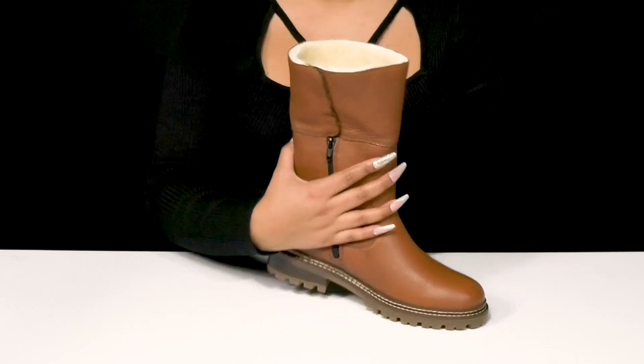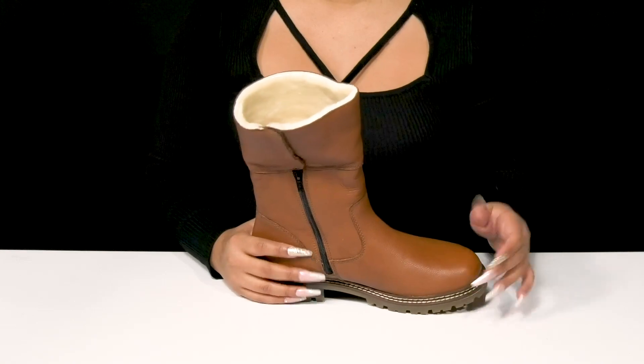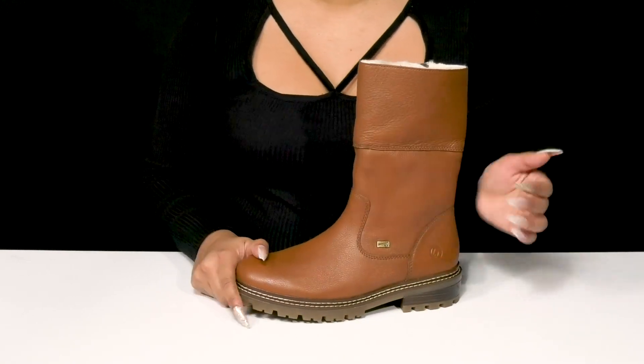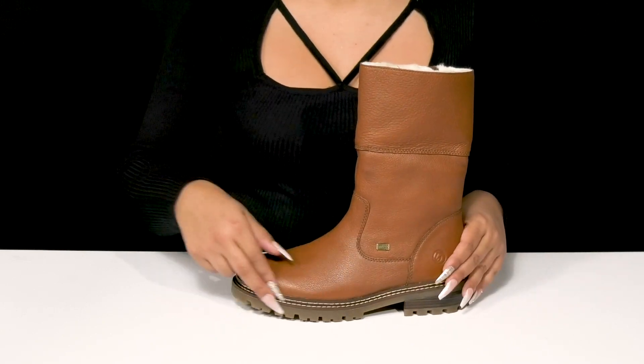You'll also have a beautiful hook and loop closure that allows you to customize the fit. You'll notice that you'll get some stitch detailing into that midsole that really gives you some color contrast. And you'll have a one and a quarter inch boot slip height at that heel with a beautiful one inch platform.